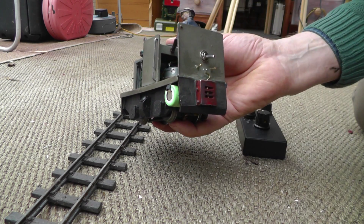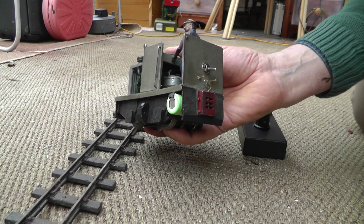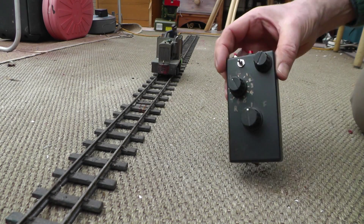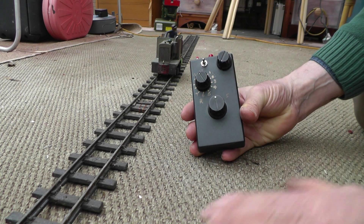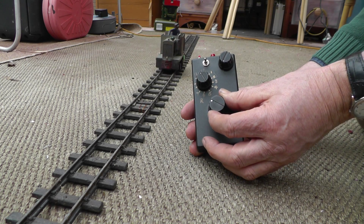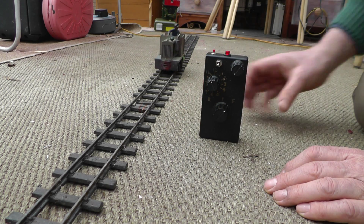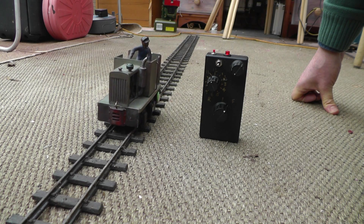Tucked away inside here is the latest RX 65B Deltang receiver. Now as with all Deltang stuff, it's controlled by the transmitter — or any aero transmitter will do. Turn the knob and off it goes in reverse. Turn the knob the other way and it comes forward. Now here's the beauty of the RX 65B: it has some nice nifty little extra features.